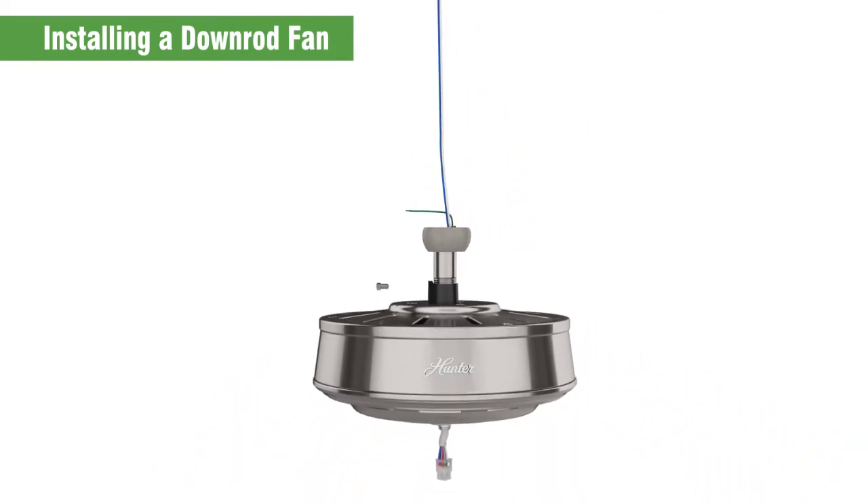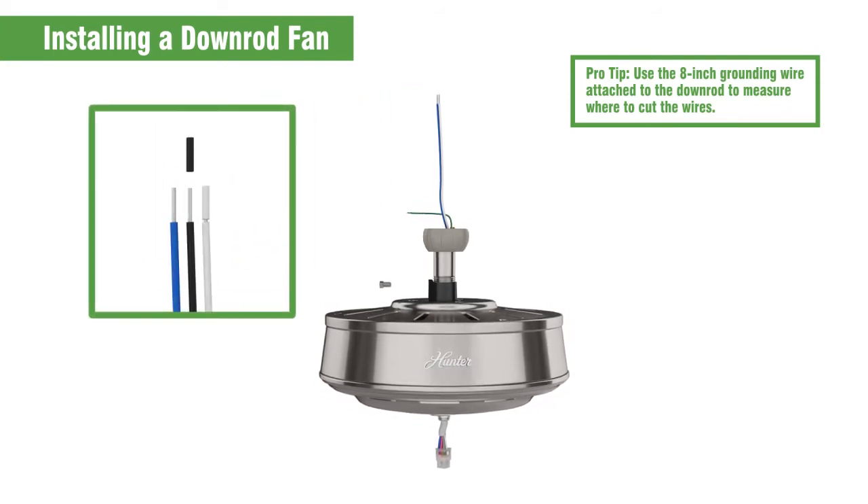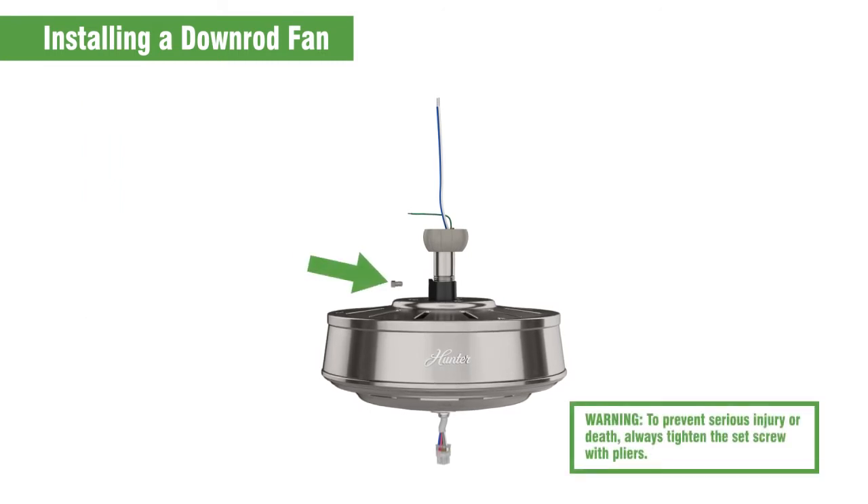Cut the wires so 8 inches remain from the top of the down rod. Then strip 3/8 of an inch from the top of the wires. Tighten the set screw with pliers — do not hand tighten it.